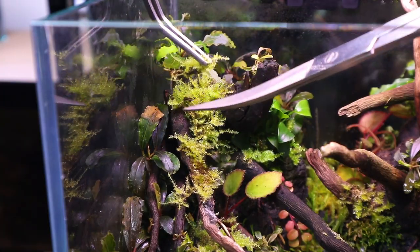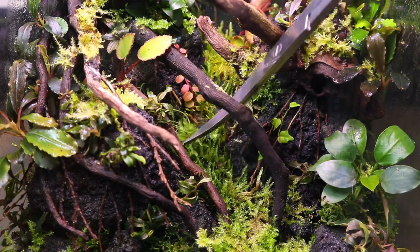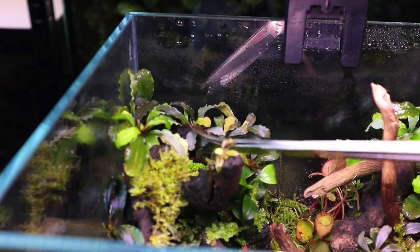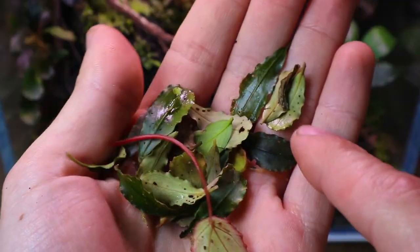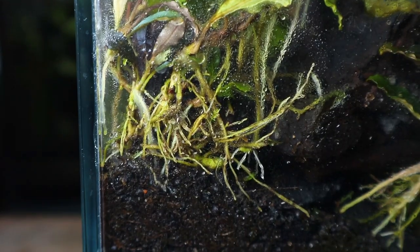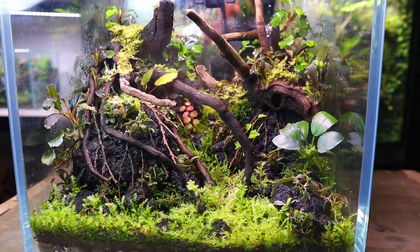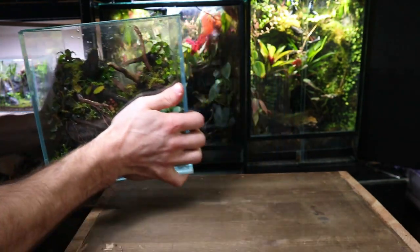At this point I did some maintenance in the form of trimming up the moss and trimming off any deficient leaves that had occurred in a previous setup. Trimming off these leaves would result in healthier ones coming through. When looking at the side of the tank there was new roots present in almost all of the plants. After five weeks this tank was looking super healthy — so what happened?